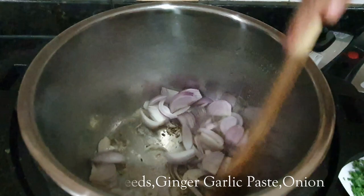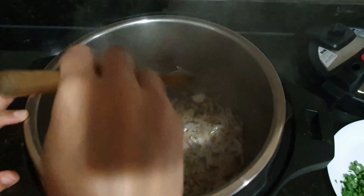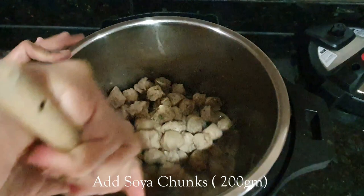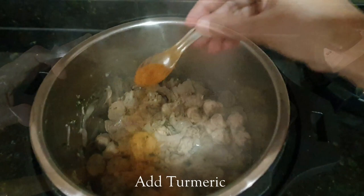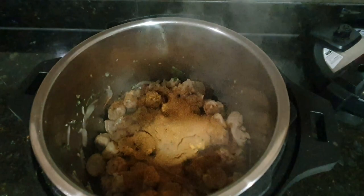Give it a mix and saute for a few seconds. Add some salt. Then add some chopped coriander — I will add more coriander later. Then add the soya chunks — here I have taken 200 grams. You can increase or decrease as per your taste. Mix everything together, add turmeric powder, chilli powder, and some biryani masala. Mix it well so that the masala coats the soya chunks, then add half a small bowl of curd.